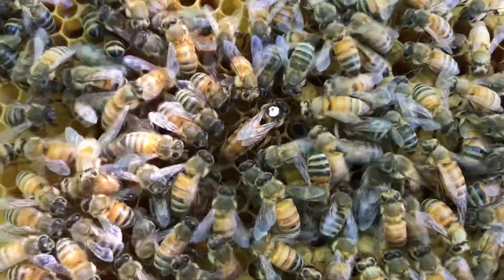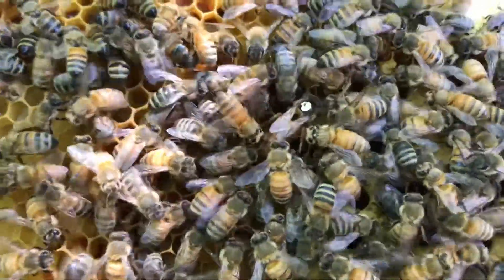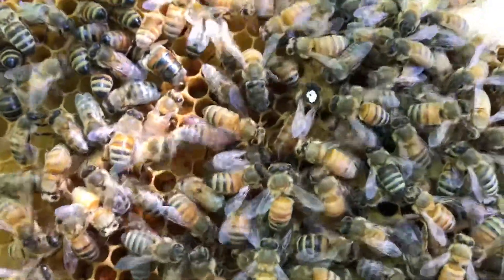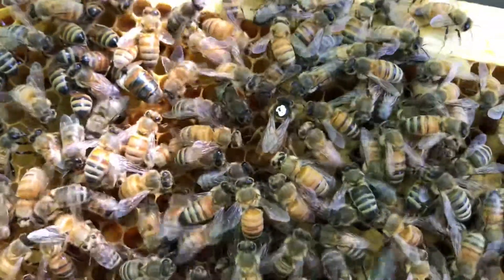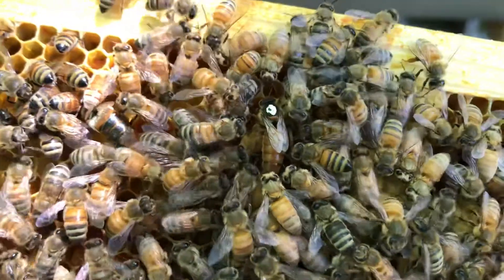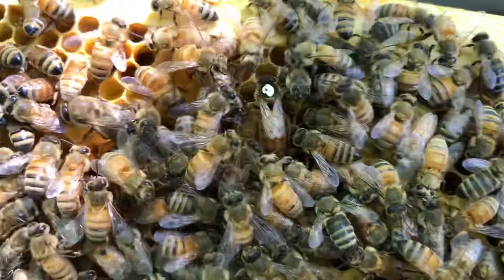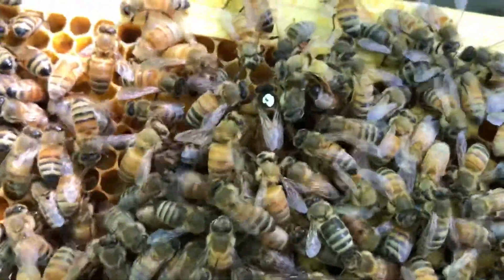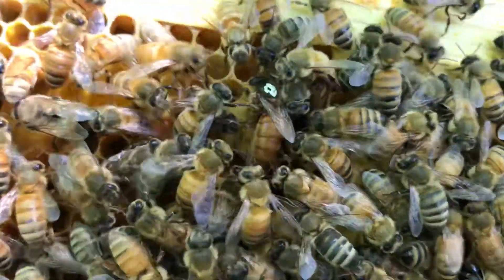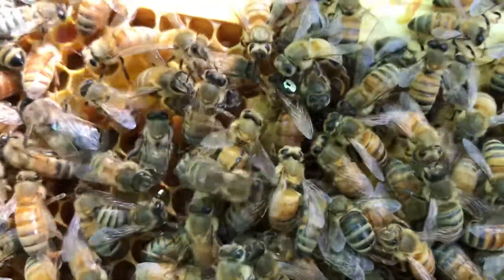That's what they were doing — they surrounded her in that big ball of bees to warm her up and clean her. They warm up the queen, they warm up the syrup, making it easier to remove. Remember, these bees can bring the temperature up easily to 93 degrees. So they did that to warm her up and groom her, and there she is doing her thing.